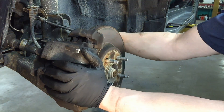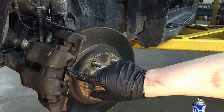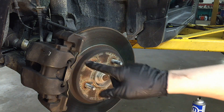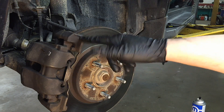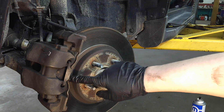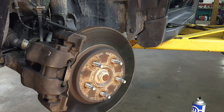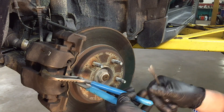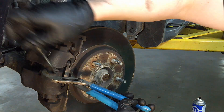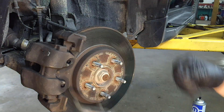Next we need to get this anchor clip off — it's an anti-rattle clip that secures the outside of the caliper to the caliper bracket, so it's very important. Better brake pad kits usually come with a new one, and you want to change it if they include it because these wear out over time — they're spring steel. Use a big pair of channel locks to compress it and then a cat claw or flat blade screwdriver to pop it off.